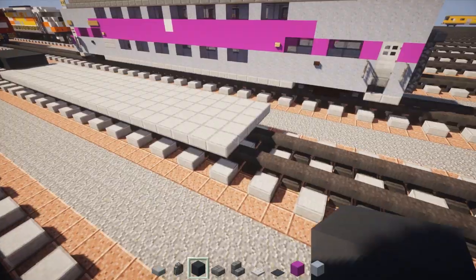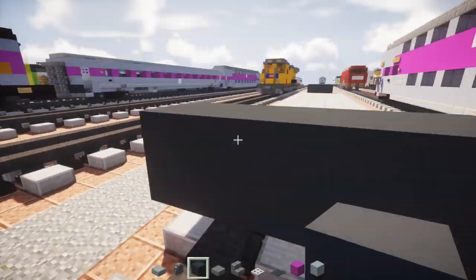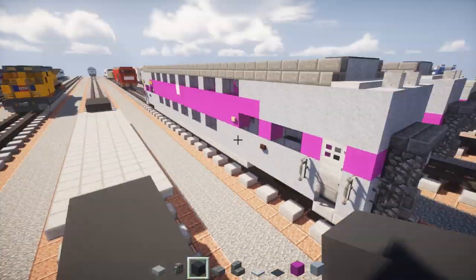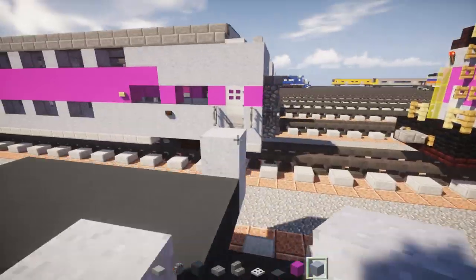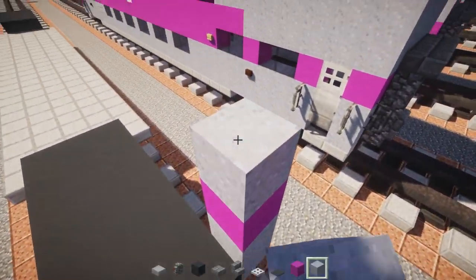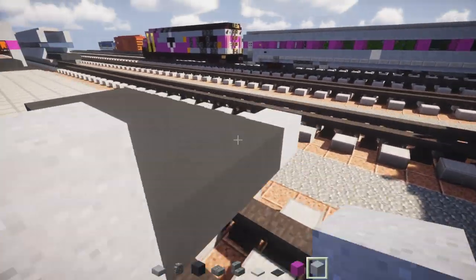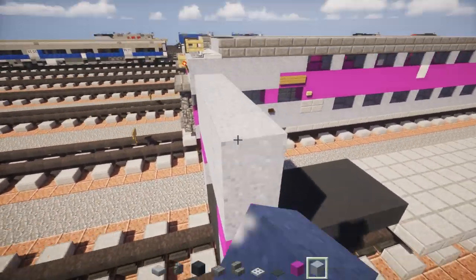Once we're done with that, go to the back and add in some more gray concrete just like the front — three blocks wide, seven blocks long. Fill it in and then add clay to the ends at the corners, two blocks tall, with magenta on top, and then a two-by-five clay section. Same thing on the other side — clay, two blocks tall, magenta, and a two-by-five clay on top.